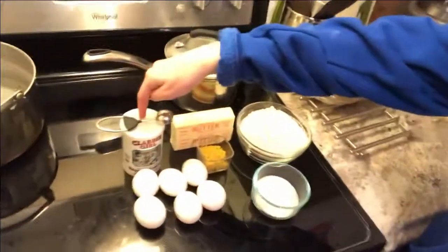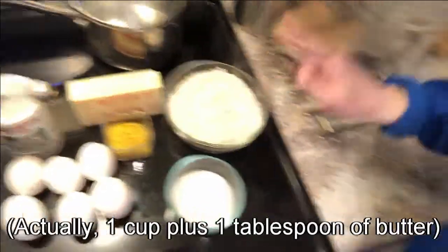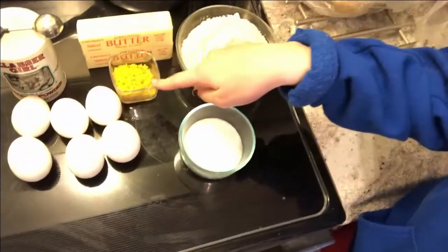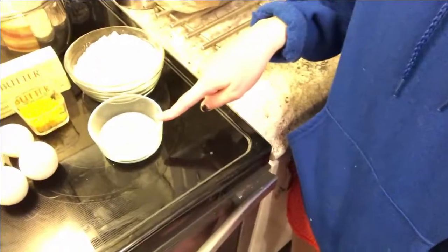So what you're going to need is: baking powder, two sticks of butter, some flour, lemon zest, six eggs, and some sugar.